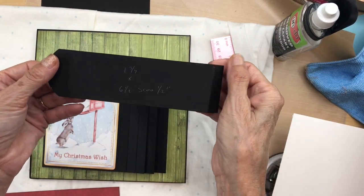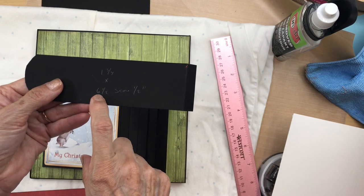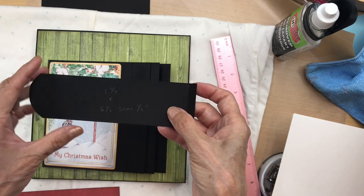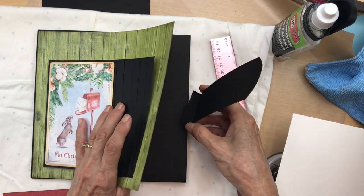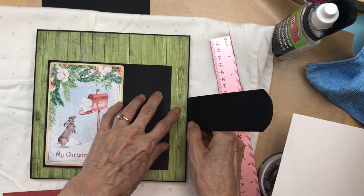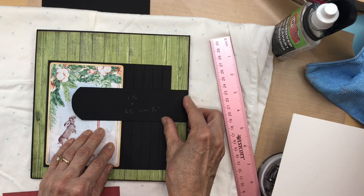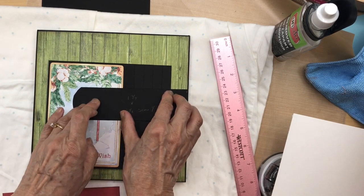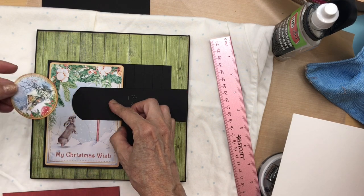The card is attached. Next, the closure: this measures one and three quarters inches wide by six and a half inches long, scored at a half inch. This may be a little bit long but we can trim it once we figure out where to put it. Remember this flap is up and hasn't been fully affixed because we're going to secure our closure tab underneath it, so it hides that edge.